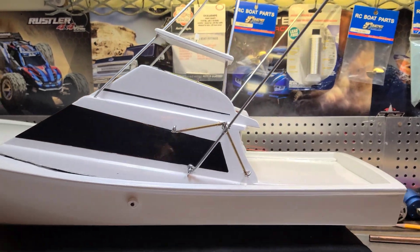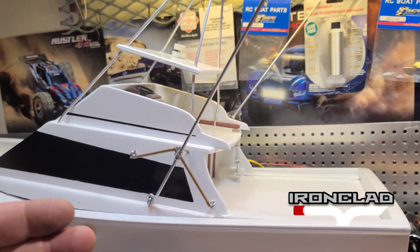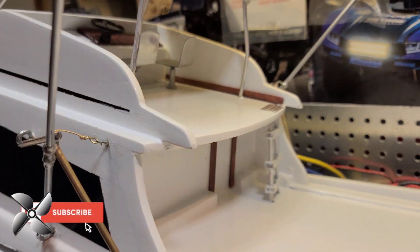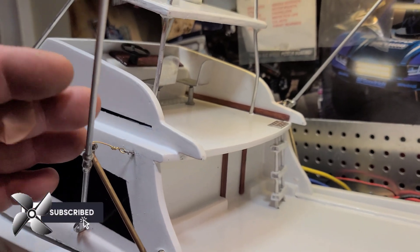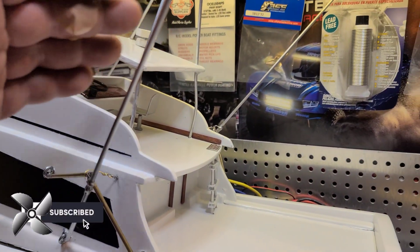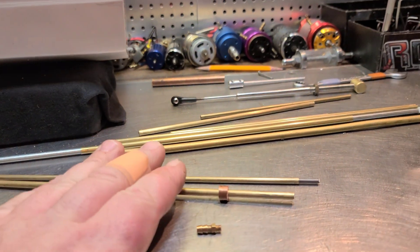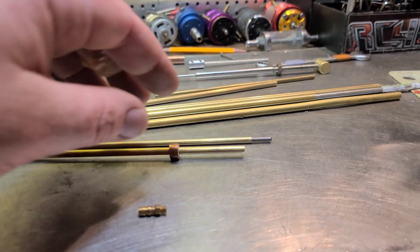Welcome back to Ironclad RC. This is a 100% homemade sport fishing boat build series. In previous videos we made a tuna tower, outriggers, and scale details. Last video we made the motor mount out of aluminum. Today we're going to be working on the stuffing tube for the boat.